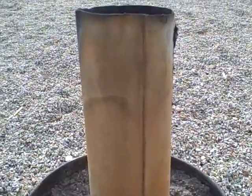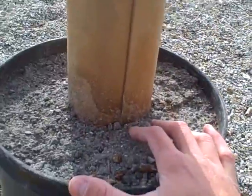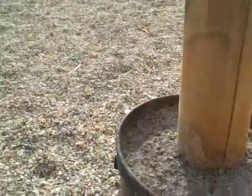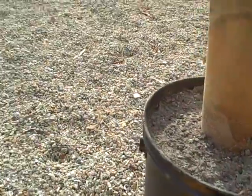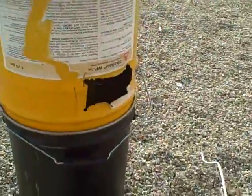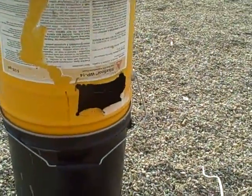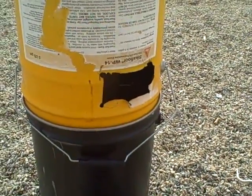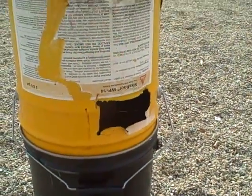That's the basic principle of how it works. I also wanted to add a top to it — a lot of rocket mass heaters have a top so you get kind of two places of combustion. I grabbed another five-gallon bucket, put a hole in it, and cut it with some shears. It's not a very good hole but someday I'll fix it up — for now it just has an opening there.